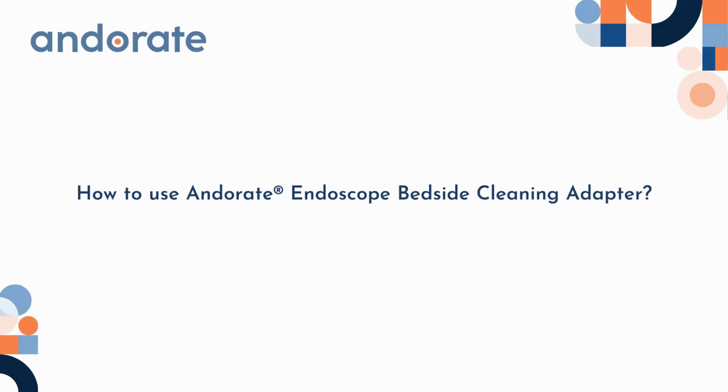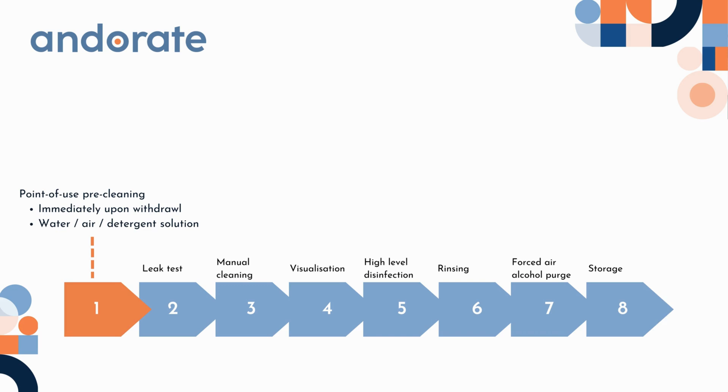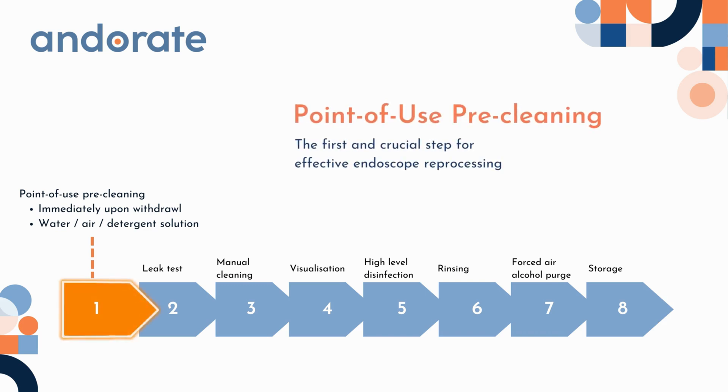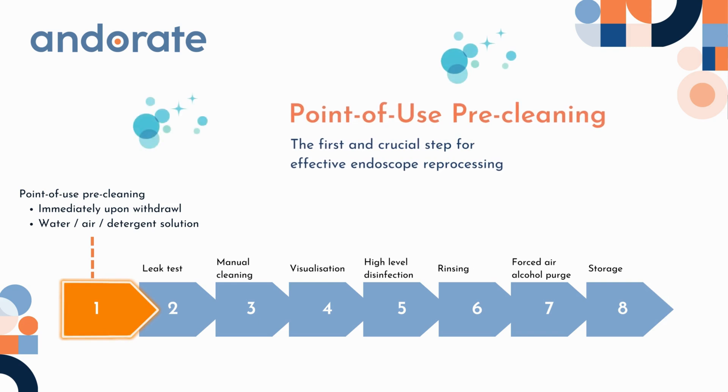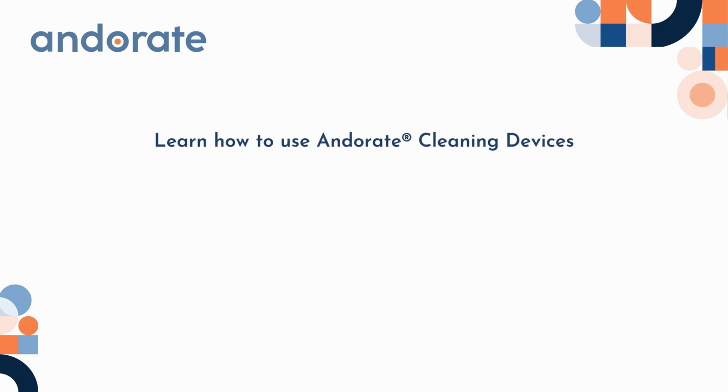Thank you for purchasing Andorate cleaning devices from GA Health. Our cleaning devices are ready to use, requiring no reprocessing. Bedside cleaning, also called point-of-use pre-cleaning, is crucial to ensure the efficacy of the following high-level disinfection to endoscopes. In this video, we will show you how to do bedside cleaning with Andorate devices in 12 steps.